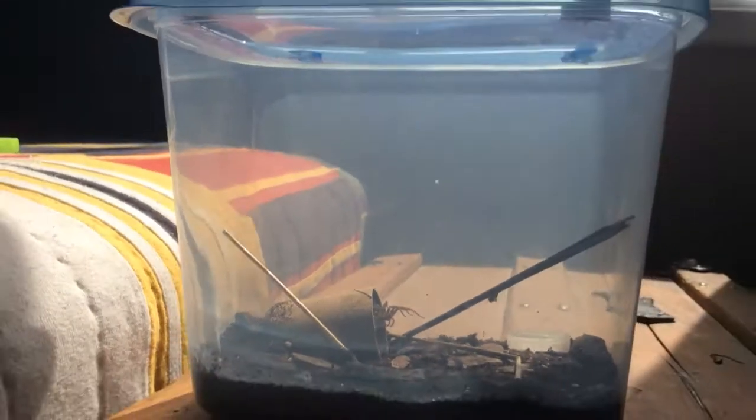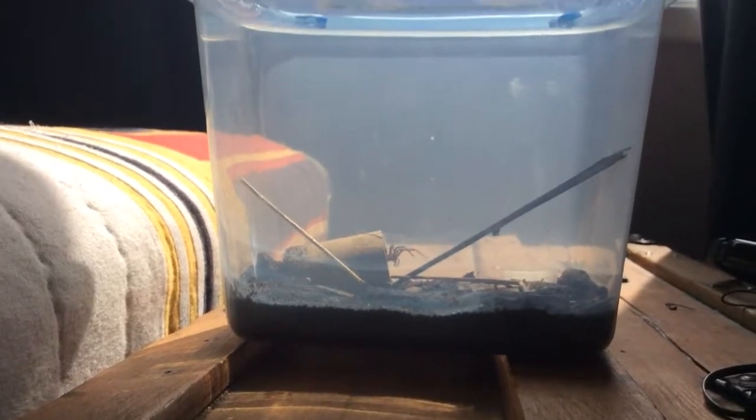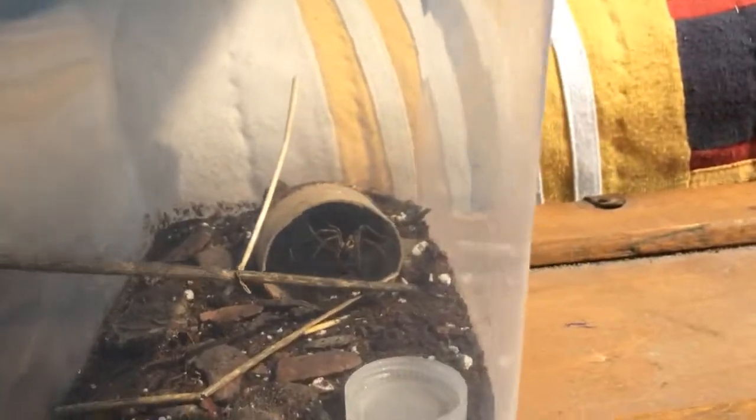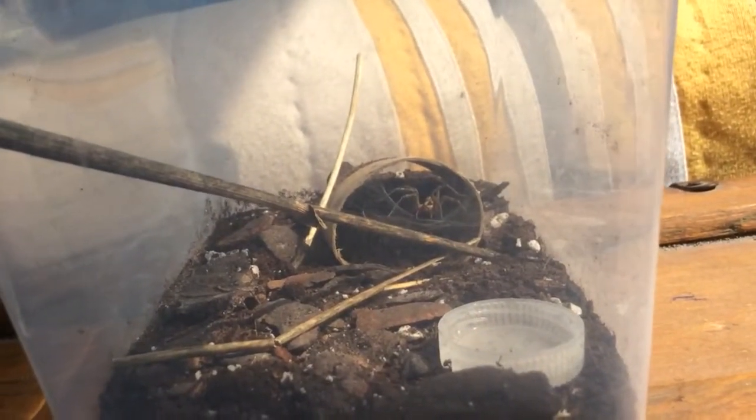He doesn't have much for a container, just some sticks and a toilet paper roll. But as you can see — hopefully, because it's kind of thin — he's already built a den in there with some webs.